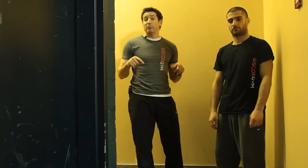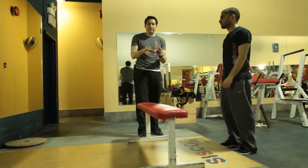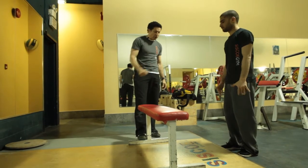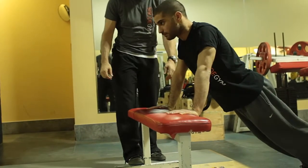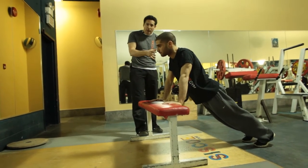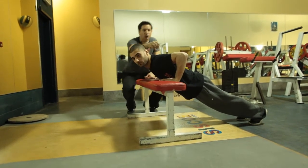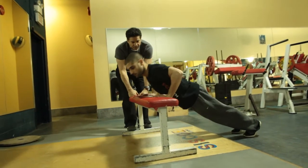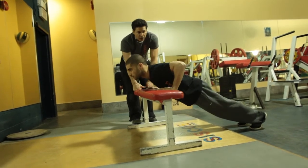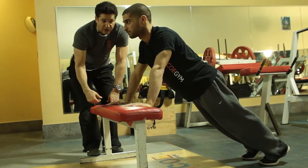Now Gabe is going to demonstrate the push-up on the bench — a progression toward doing a correct military style push-up. Coming off wall push-ups, if that's too easy, we advance to the bench. The bench offers a similar angle but a greater angle than the wall, so go ahead Gabe. The protocol stays the same: we're still trying to get the shoulder to drop lower than the elbows, and control the movement in both directions because muscles work in both directions.